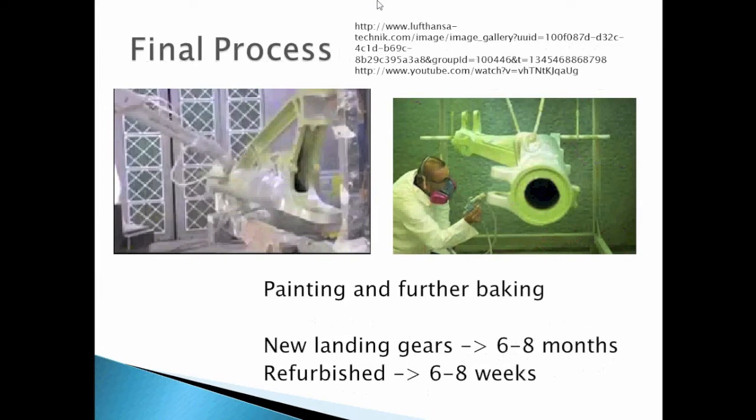In the final process of painting and further baking, the part is finished with paint baked in an oven. It takes 6 to 8 months to make a new landing gear, and between 6 to 8 weeks to recondition a used one.